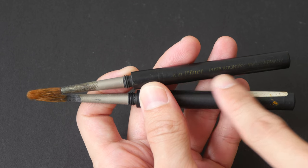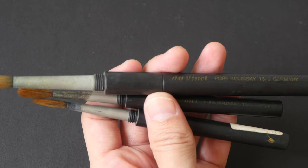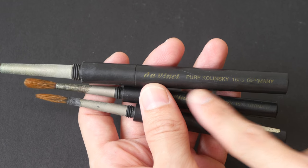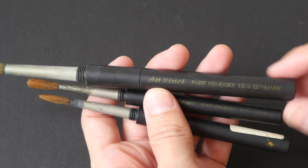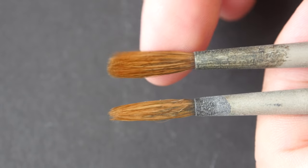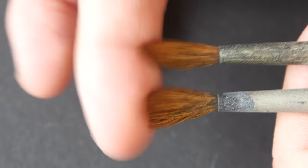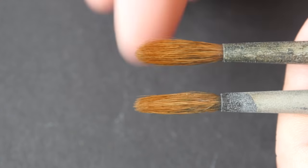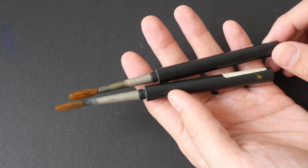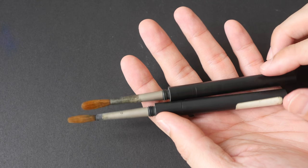Here's another brush, also size 6 — you can see some labels here, almost gone. This is a size 8. Here's how it's supposed to look when the label is still there. These brushes are made in Germany — kolinsky sable hair. It still has the spring but can no longer hold any point because it's so worn out.